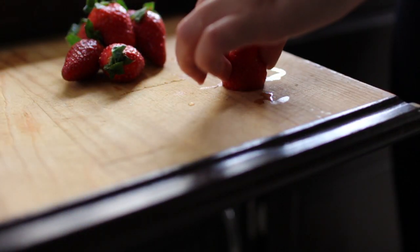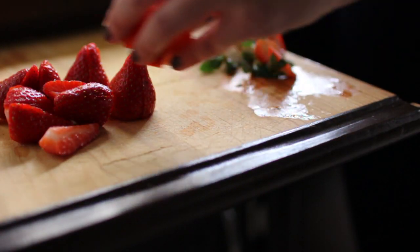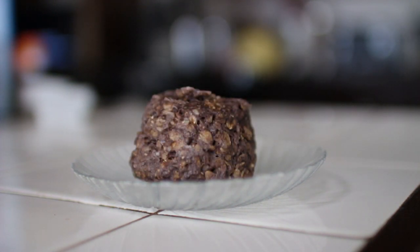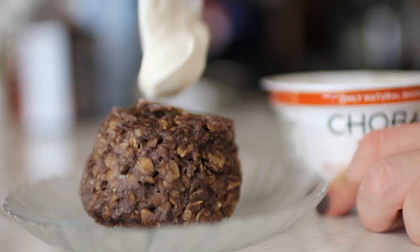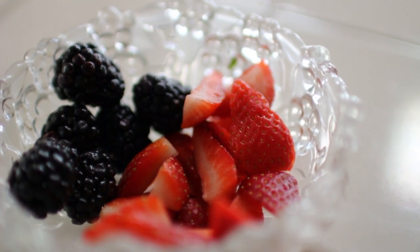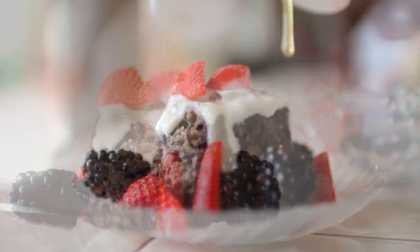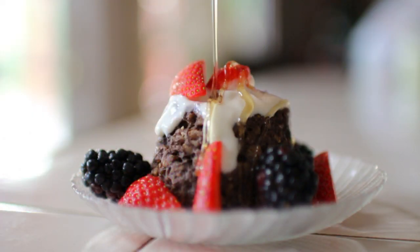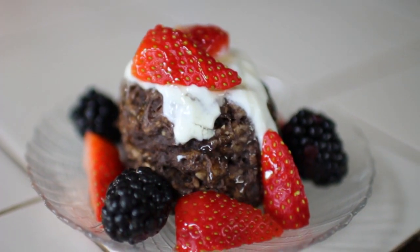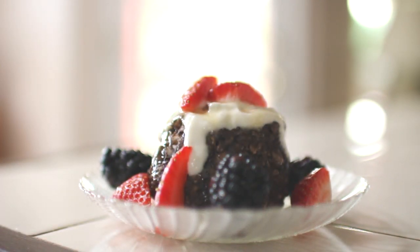While we're waiting for the cup to cool — because it was really hot, just warning you — it's a great time to start cutting up any fruit or toppings that you want for your cake. Once the cup is cool, go ahead and just take off the mug. You should end up with something like this. Now you can start adding any toppings that you want. I went with Greek yogurt, some fruit, and honey, and it was so good. And that is how you make chocolate oat cake.